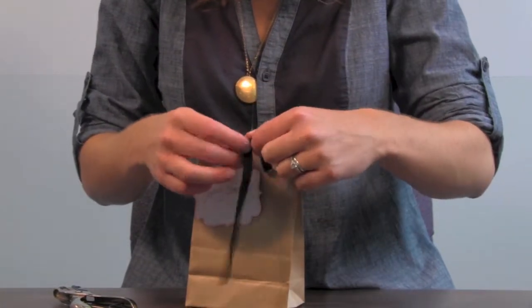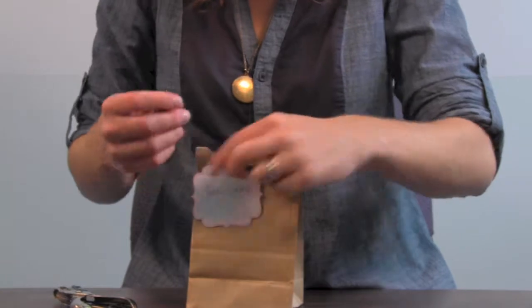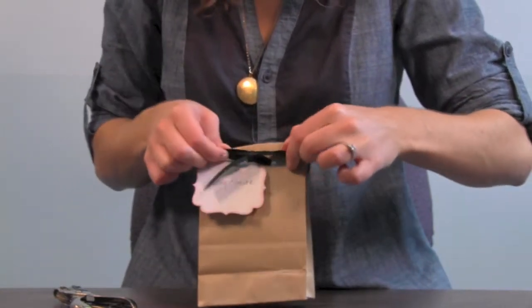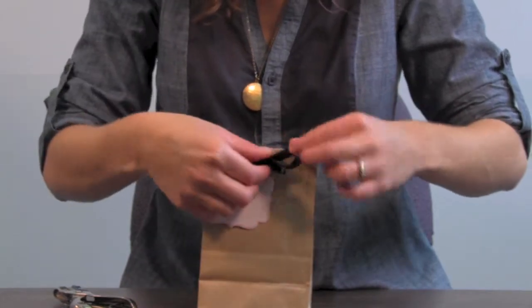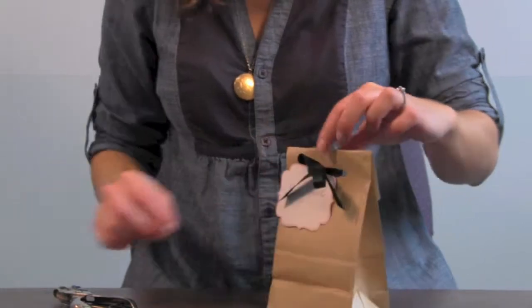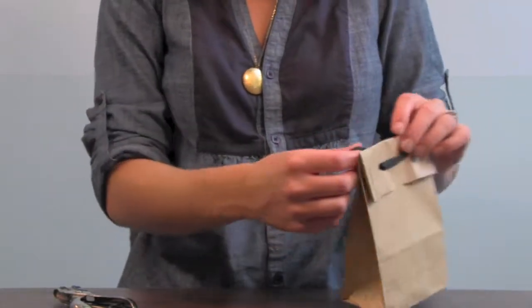Then you're just going to make a bow. You can also cut your bow to the length that you want it if it's too long.